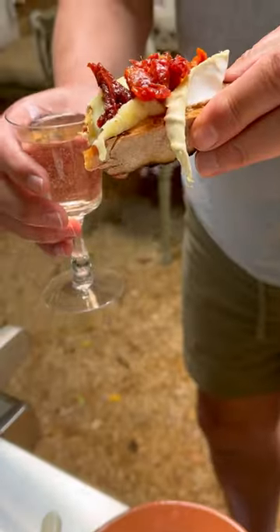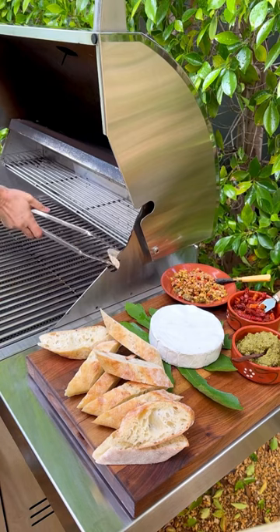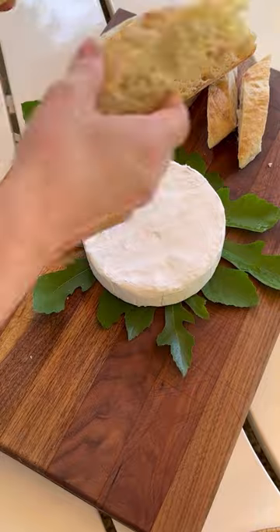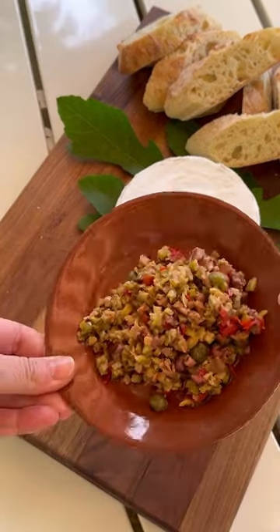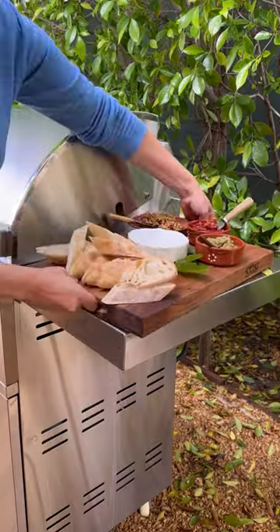It's grilling season, and here's a super easy appetizer idea you can make this Memorial Day weekend grill side. Place a wheel of Alouette brie on a serving board, along with some sliced, thickly cut ciabatta bread, and an assortment of tapenade, pestos, and sun-dried tomatoes, and head out to the grill.